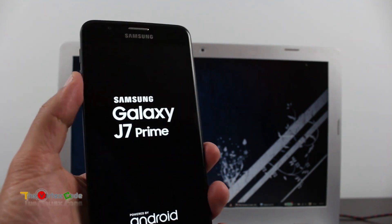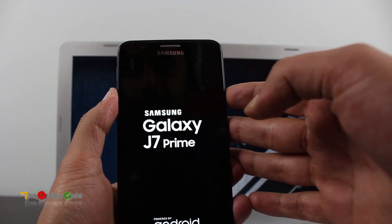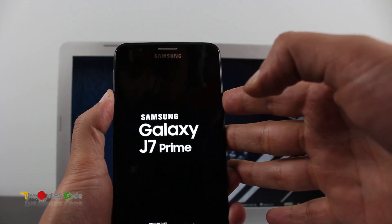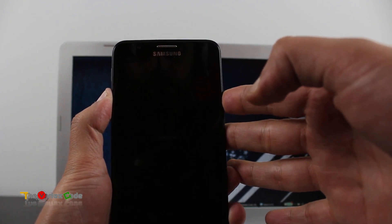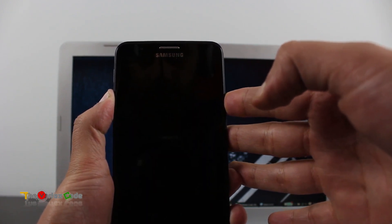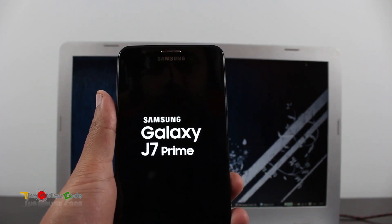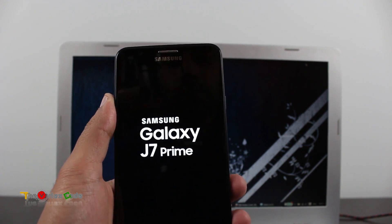You'll need to press the Volume Down and Power button together and hold it for around 20 seconds. We'll do it in three, two, one — voila! It has restarted, but it's not loading up properly.